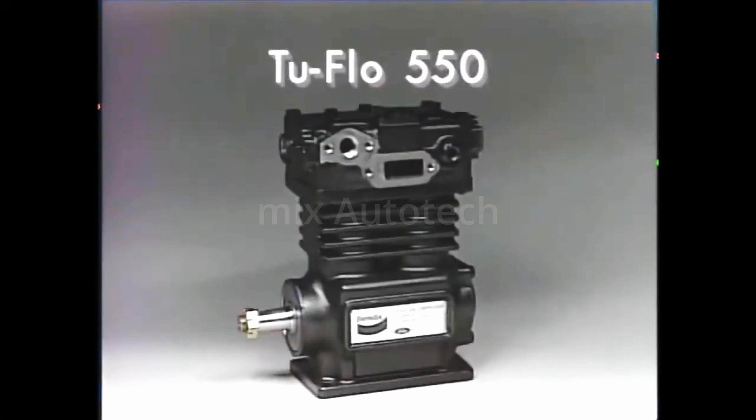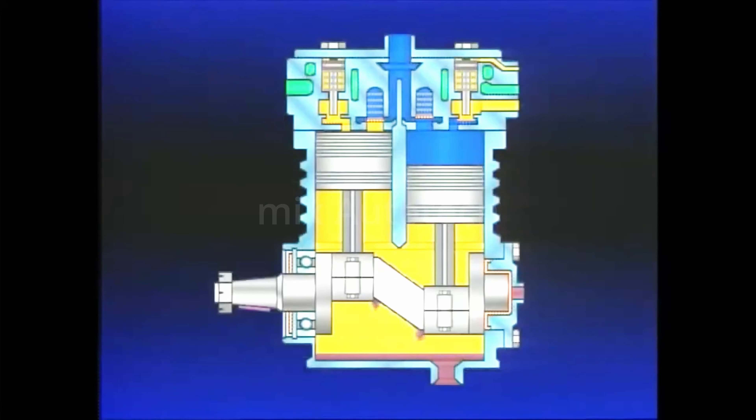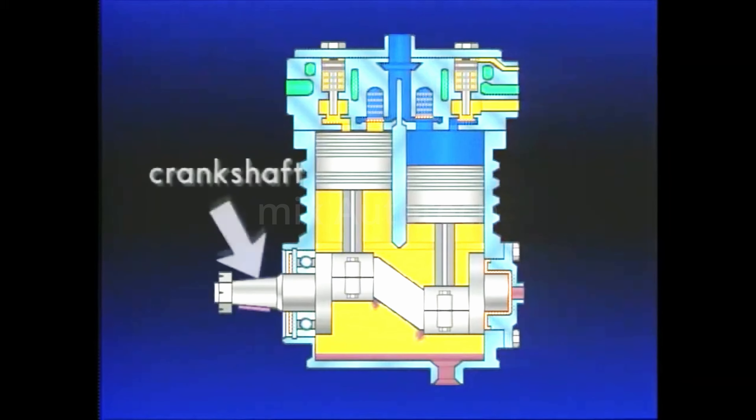The primary component of the supply circuit is an air compressor, such as this Bendix 2-Flow 550. Powered by the vehicle's engine, the air compressor converts atmospheric air into compressed air, energy needed to power the vehicle's brakes.